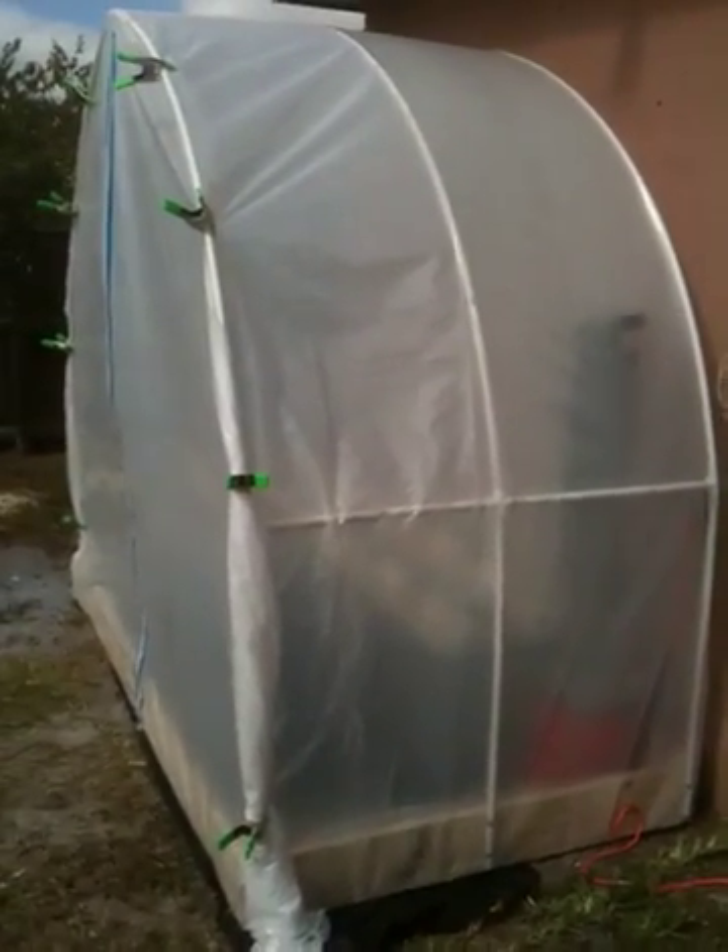This is my PVC dome tent — customized it and it came out perfect. It does the trick. Half-inch PVC, two by fours on the bottom. Here's the front view.